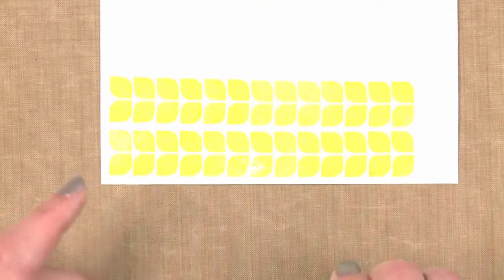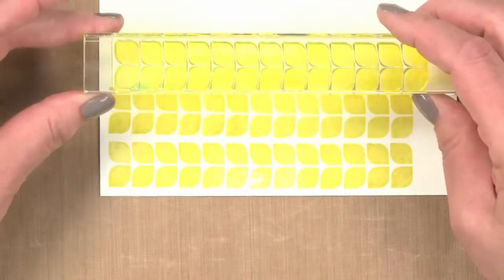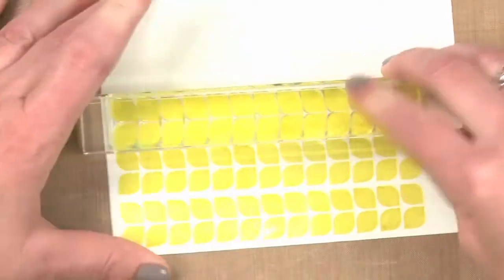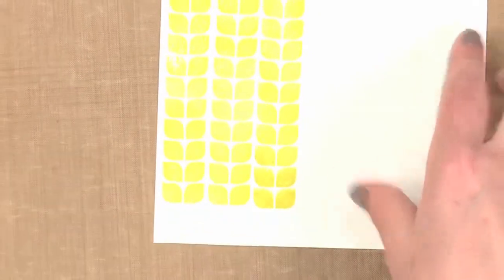Ink it again, line it up. I can either look at it from the top or from the side to get the spacing that I'd like. Press it down firmly. And you keep repeating this process until you have the background you want.